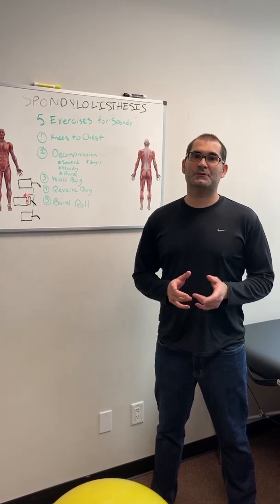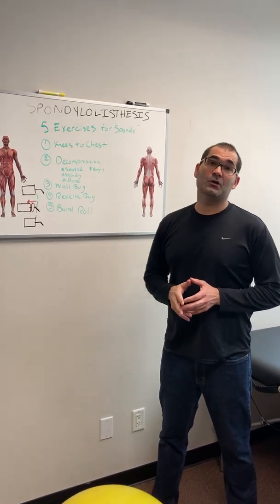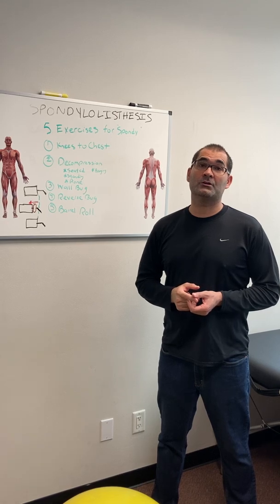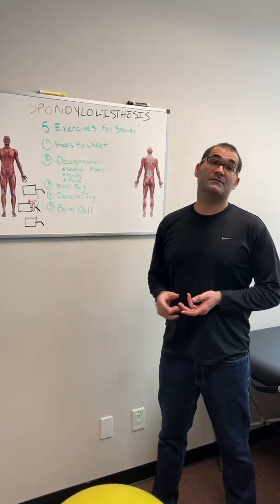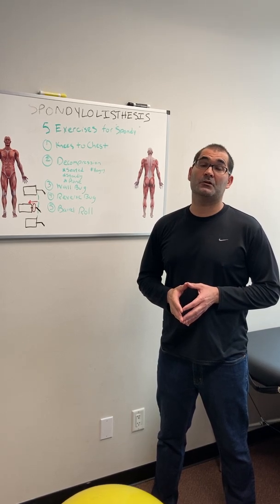Hey, I'm Dr. Dino Pappas. Thanks for joining me. This is part two of the videos on spondylolisthesis. In the first video we answered the question: what is spondylolisthesis and how do we treat and manage it? Part two is going to give you some simple exercises, namely five exercises that we use for spondylolisthesis.